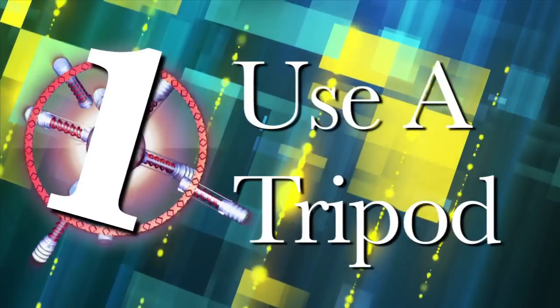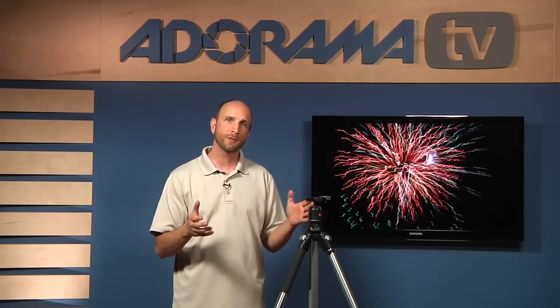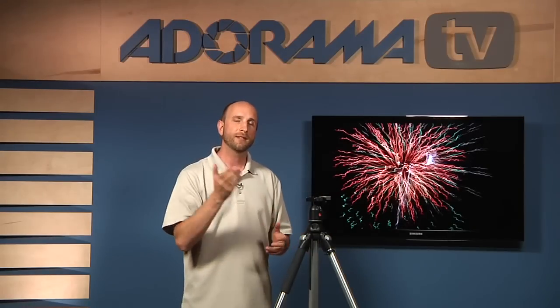Number one: use a tripod. A tripod is very important because you want to eliminate all camera movement. You're going to be shooting with really long shutter speeds, and if your camera moves at all, the fireworks that should have nice straight lines are going to have nice wiggly lines. And you don't want that. So a tripod is the starting point.